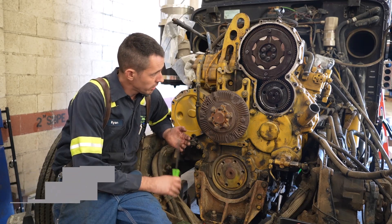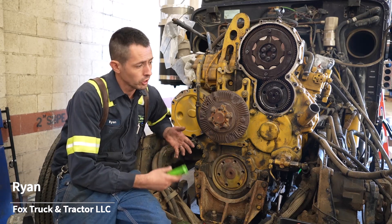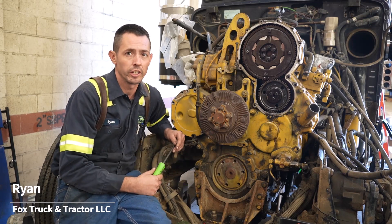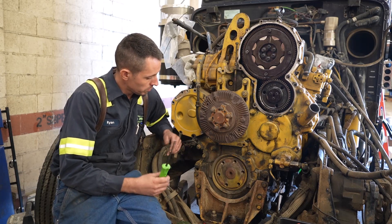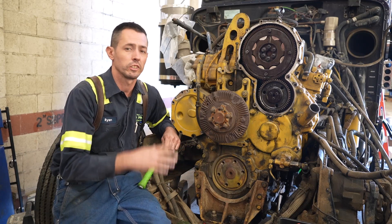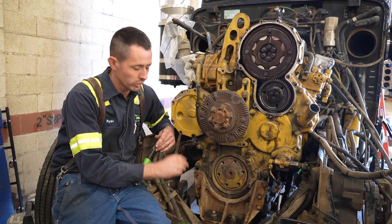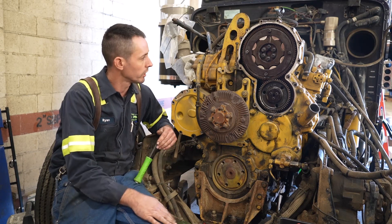All right, hi guys. We're out here in the shop today with this C15 we have here. It came out of a wreck truck. The truck it's in now had a blown up engine — a thrust bearing or something went out of it. So we took this one out, and since we already got everything off the truck, we decided to go ahead and put new front main seals in, oil pan gasket, and pull the pan off, and check the crank end play and all that stuff.